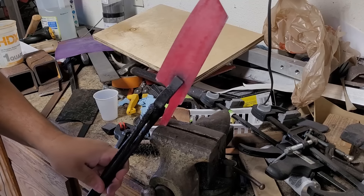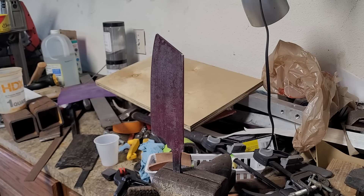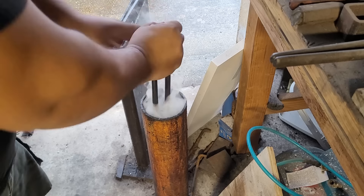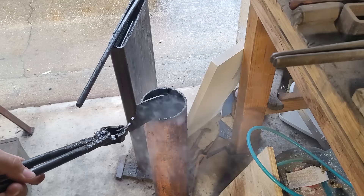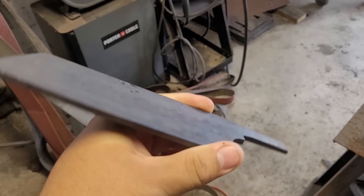Here I'm cycling the steel getting it prepared for the quench. I wish I had turned off the lights for this because it's really cool to watch the steel cool down from about 1500–1600 degrees and watch how the heat waves through the knife — it's something you've got to see in person. And here is the knife after two tempering cycles in my toaster oven.